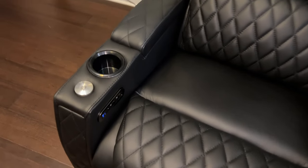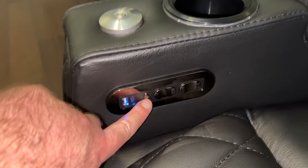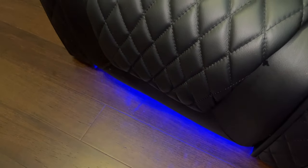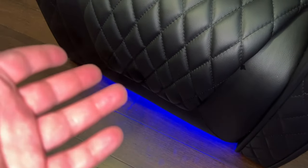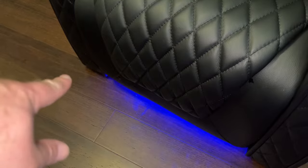Speaking of controls, they're pretty standard. There's a button here for the blue LED lights on the cup holders and also down below. Like I said, you can just easily unplug these — that's what I do on all my other ones, because I never want these on. They look cool in pictures, they look cool in a video, but for actual use, as soon as you recline and that light shines forward on your screen or walls or floor, it's a bad idea. It's just for marketing.